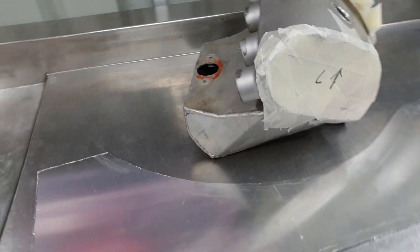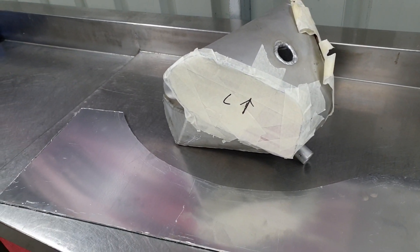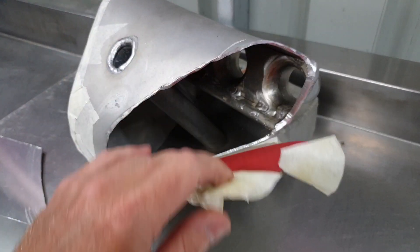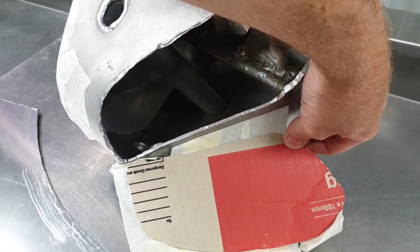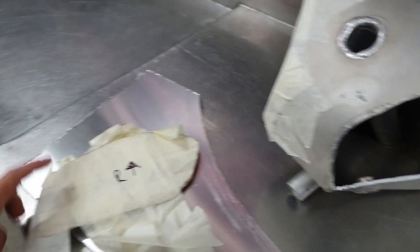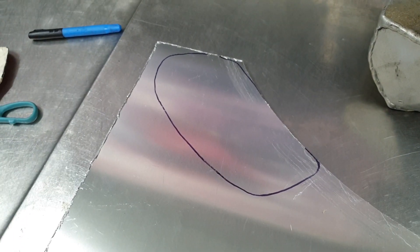I've just been out to Adrenaline Performance and got some aluminium, so I'm going to pull off my templates and trace around them and cut them out. So that's what I'm going to get into right now. There's the template, I've drawn around it, let's go chop it up.